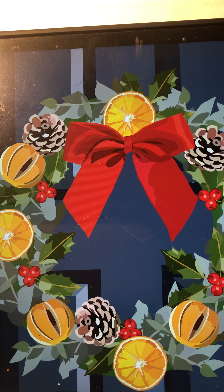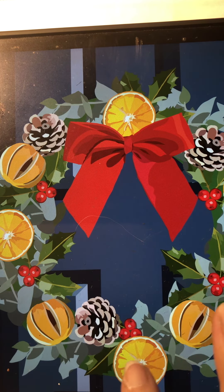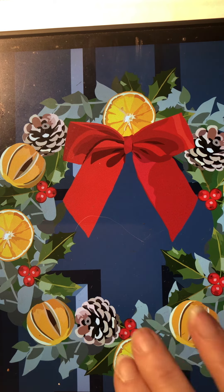Hi everybody. I'm going to attempt the old Christmas reef - not going to lie, it's a tricky one, it's going to challenge you. But I think we're all ready for a challenge, it's Christmas after all. Nothing more challenging than Christmas. There are some things I've done to make life a little bit easier. All of the objects - the oranges, the orange slices, the cones, the berries - a lot of the leaves are all repeated, so they're the same shape and the same colouring.